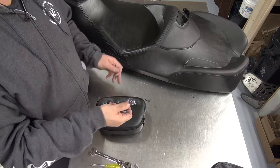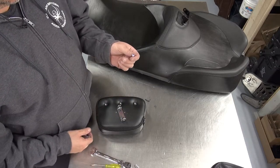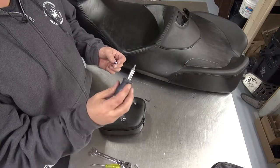We're now going to be installing this U-shaped chrome piece. You're going to take these two little chrome screws that need a one-eighth allen key.